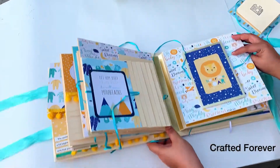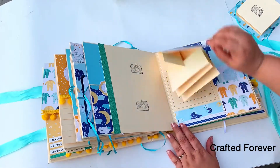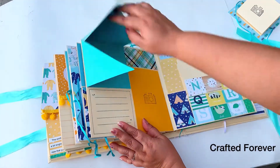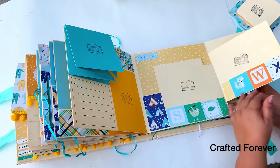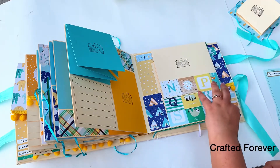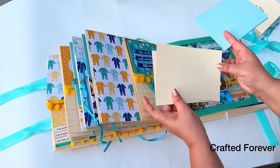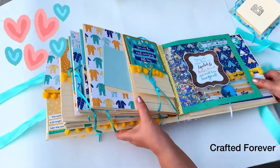Can you guys guess how many pictures this album can hold? It's definitely not a small mini album — it has lots of flips and photo spaces. Comment down below with your guess, no peeking at the description! I hope you like this album — I absolutely fell in love with it and it was very difficult to part with. Watch till the end for all the fun flips and beautiful detailing. Like, share, comment, and subscribe if you haven't. See you in the next video — take care and have a great day ahead. Love you guys, bye!